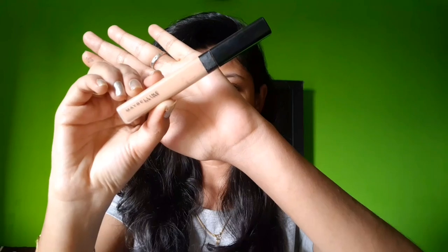Next, I brush my eyebrows in an upward direction. I have a gel eyeliner — this shade is brown. The black layer is very dark and artificial, so I prefer a brown color. I'll use an angled brush to fill in the eyebrows, starting from the front portion and making strokes in the upward direction.